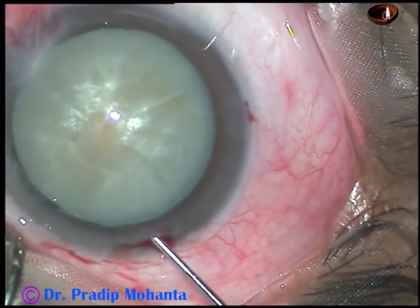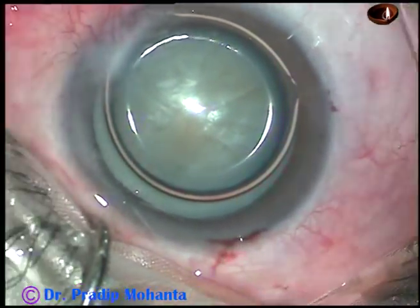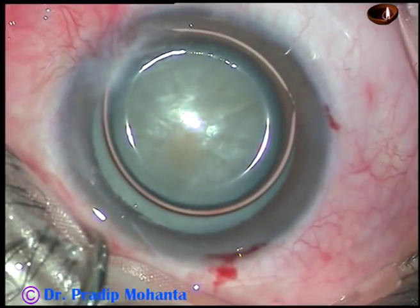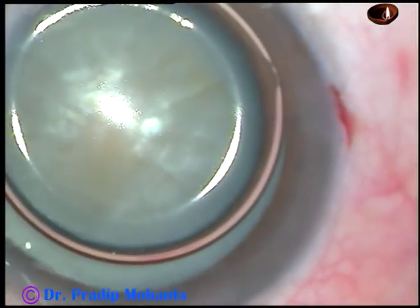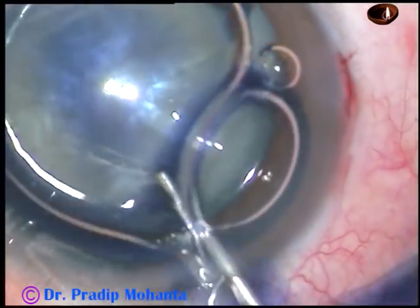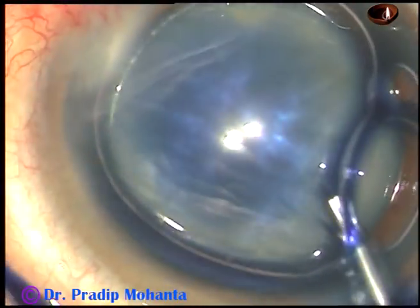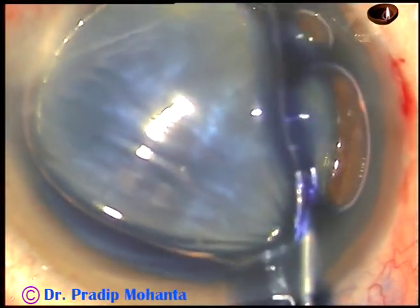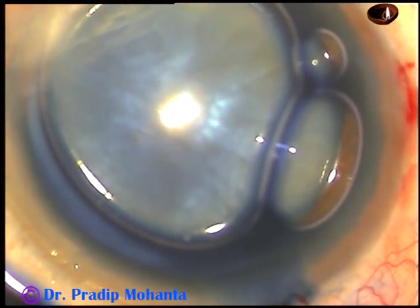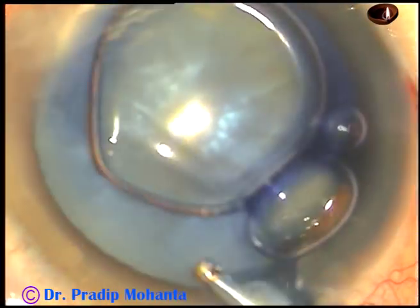I want to stain the anterior capsule of this cataract's lens with trypan blue dye. An air bubble has been injected and now the dye is injected underneath this air bubble, and the dye is sprayed in such a way that it touches all parts of the anterior capsule. The dye is then washed out after five to seven seconds.